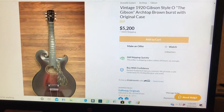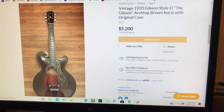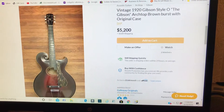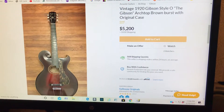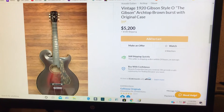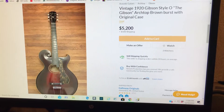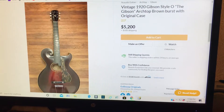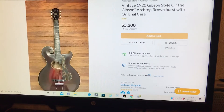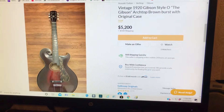Hi, this is Galloway Originals from Reverb.com. We recently listed a 1920 Gibson — it's actually called the Gibson Style O — it's an archtop guitar, but it has a round sound hole unlike a regular archtop guitar with F holes. This thing is in amazing shape for what year it is; it's a hundred years old, keep that in mind. I'll show you a little bit about the guitar.